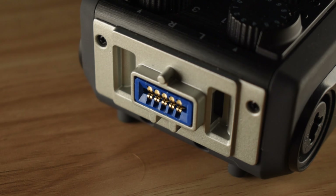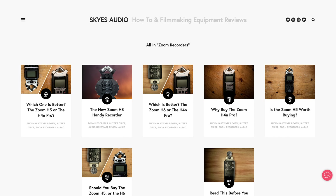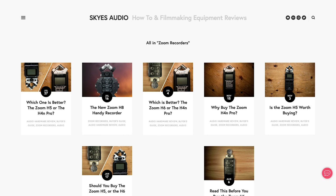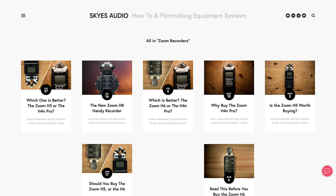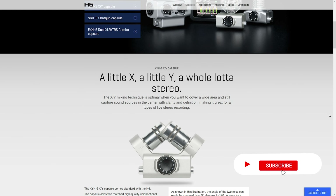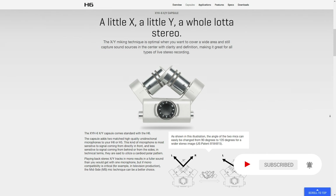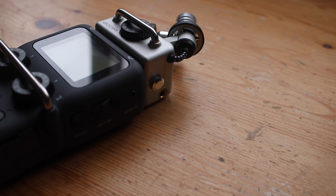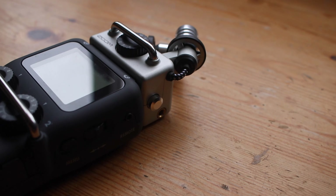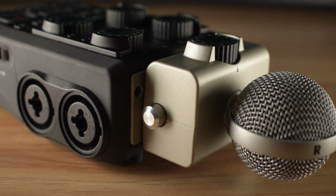In the comments of some of my previous videos, quite a few of you have been asking about the differences between some of the recorders I've been reviewing on this channel. Therefore, I'm starting a series where I'll be comparing them to each other, so if you're interested, make sure to subscribe so you don't miss them. In this video, we're going to explore the differences between the Zoom H5 and Zoom H6, and we're going to figure out which one is best for you.